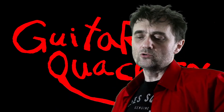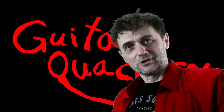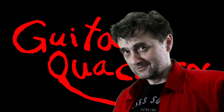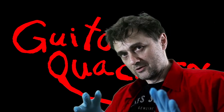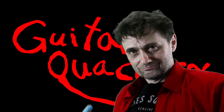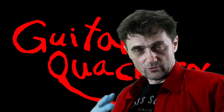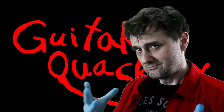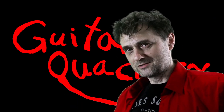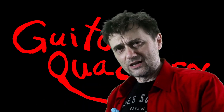Welcome back to Guitar Quackery, where we're about to do a dissection of a guitar right here in front of you. I like to practice on cadaver guitars so that if I am going to make any mistakes, I don't make mistakes on my customers' guitars, because I care about my customers.